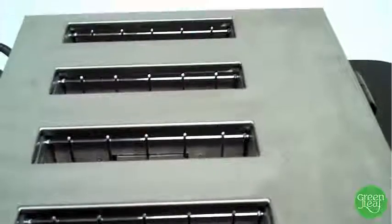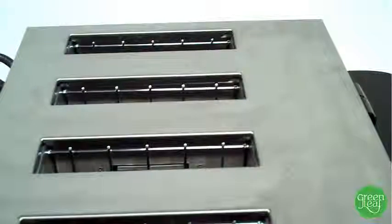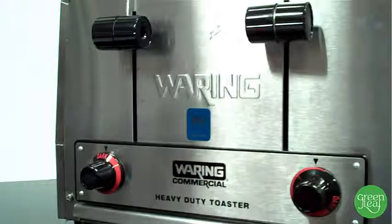The electronic browning control is on the front — it's an easy-to-use knob. The crumb tray is dishwasher safe, and it looks good with a stainless steel exterior.